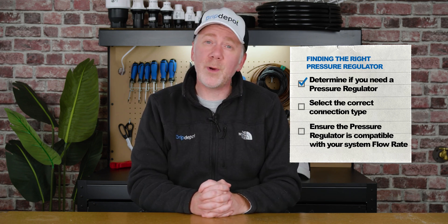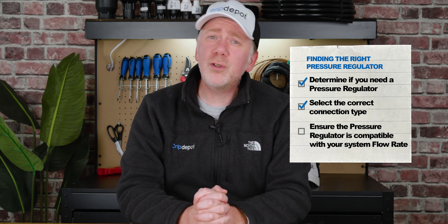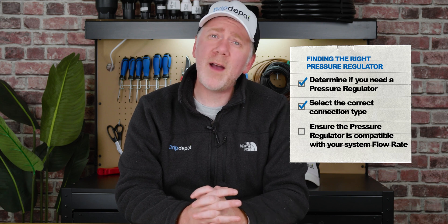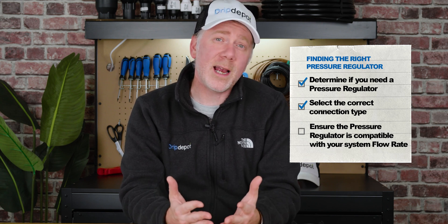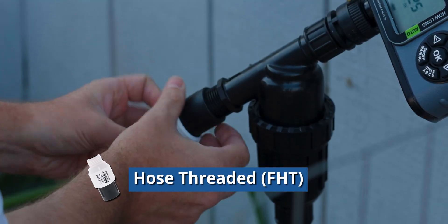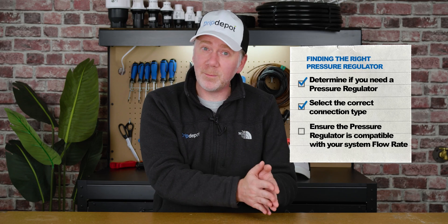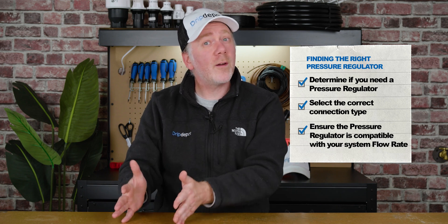Once you've determined the operating pressure range of your emitters, it is time to determine what kind of connection you need on your pressure regulator. This connection should match the connection on your water source or valves — basically where you're going to be connecting the pressure regulator. If you have a hose bib, you want a hose-threaded pressure regulator. If you're coming out of a standard irrigation valve, you'll probably want to pipe thread it. Once you've determined the connection type, make sure the flow rate of your system falls within the flow rate range of the pressure regulator.